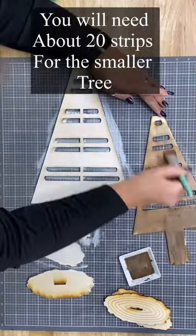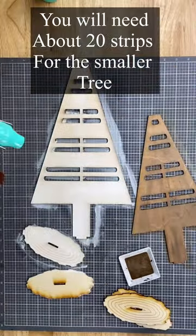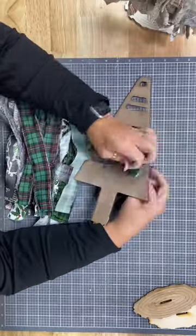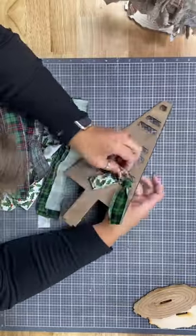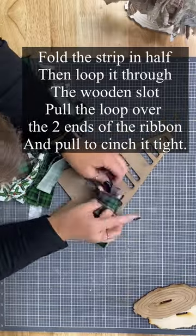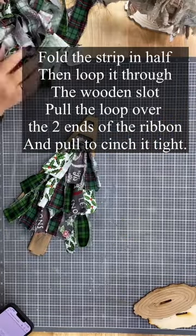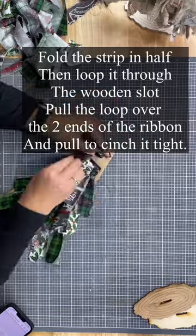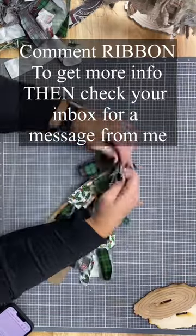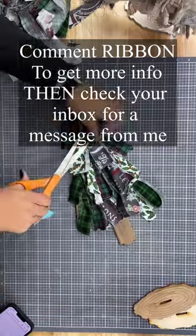Then you're going to tear strips of fabric — I use fabric, not really ribbon, but you could use ribbon. Don't use wired ribbon. It'll be about one to one and a half inches wide by about 10 inches long. You're just going to fold the strips over, tuck it through the wood, and kind of cinch it around. Take the loop and cinch it through the other two pieces.